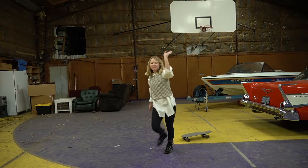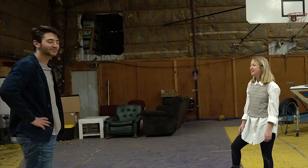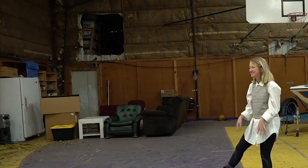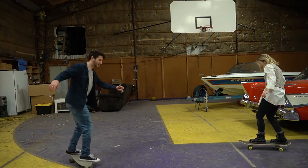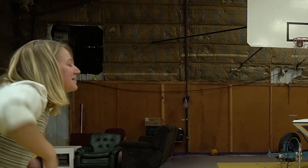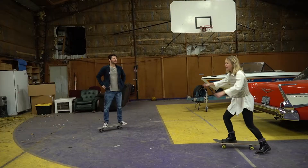So anyways, guys, welcome to Mila Rambling On. Thank you guys so much for tuning in. I know I'm so very loved. I'm trying to stay in frame right now, but yeah, this is just really not going well for either of us. Look, I'm swimming! So anyways, guys, this is how you skateboard.